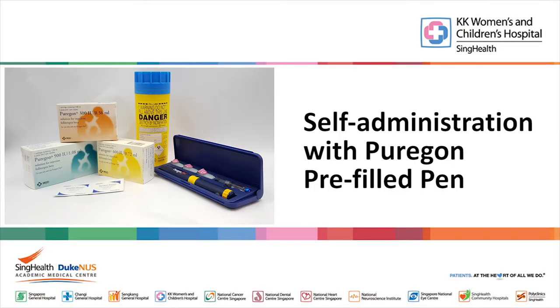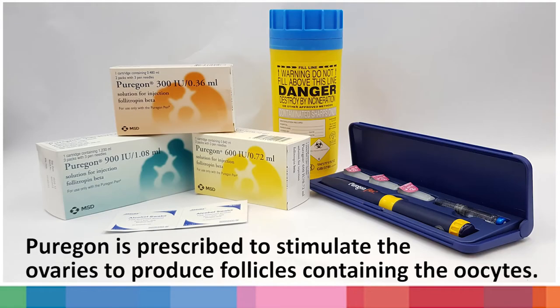The following video will show you how to inject subcutaneous Pyoregon at home. Pyoregon is prescribed to stimulate the ovaries to produce follicles containing the oocytes.